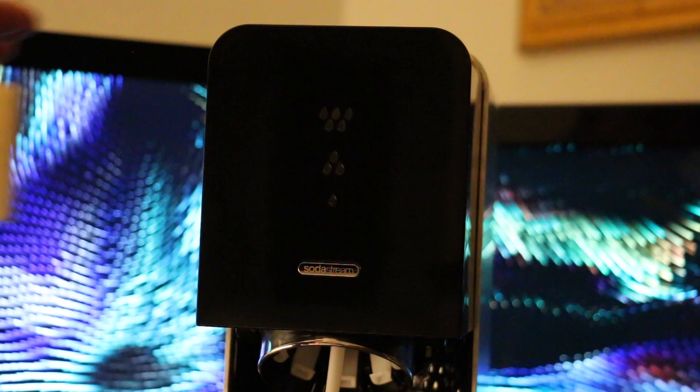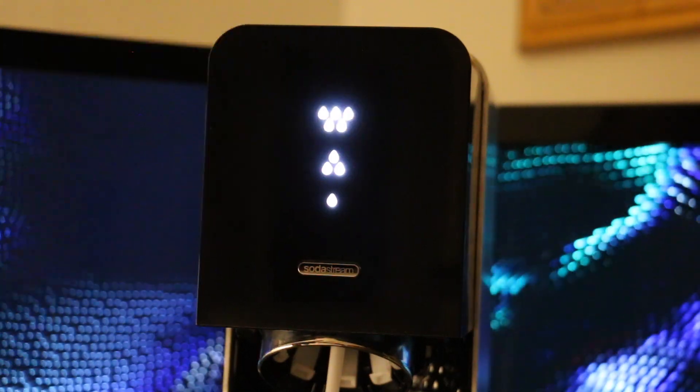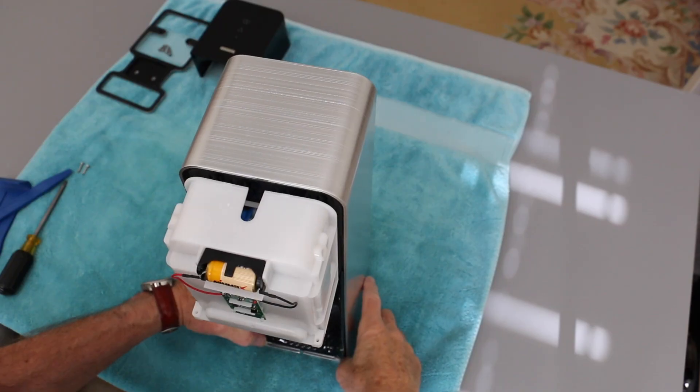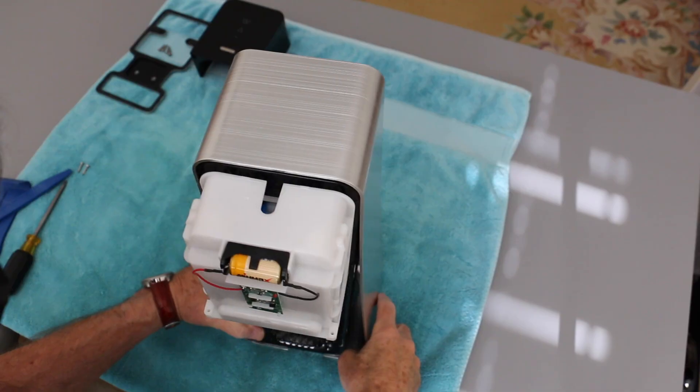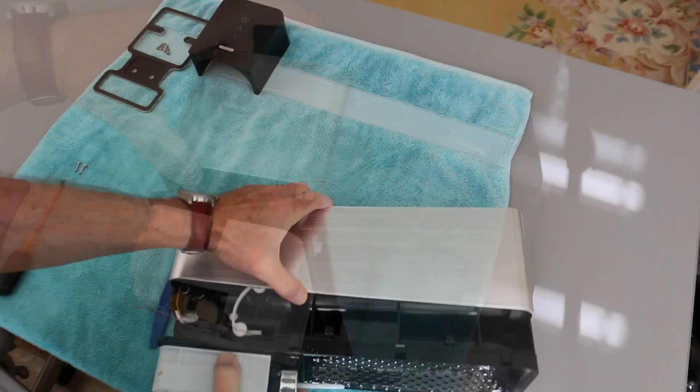Try this: hold a magnet against the front of the machine. Then separate the outside cover a bit and use the pry tool to snap it free, and slide off the outside cover.